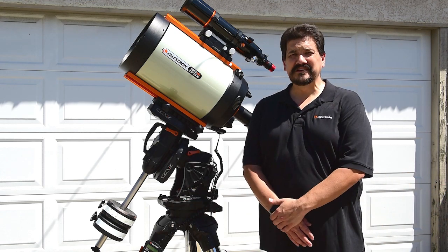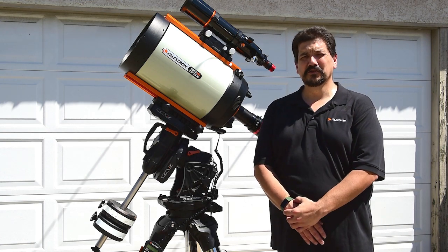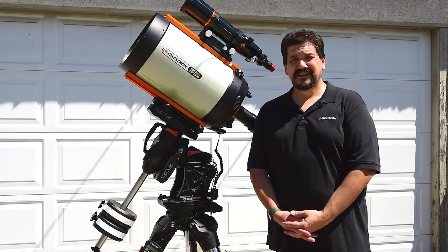Well, I hope that answers your questions. If you have any more questions for Celestron, please go ahead and hit us on social media with the hashtag DearCelestron. I hope you have clear skies and talk to you later.